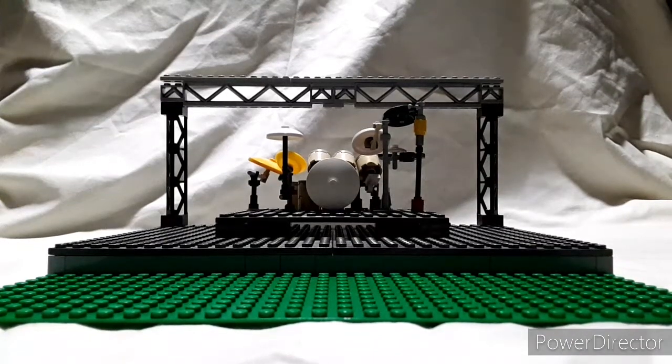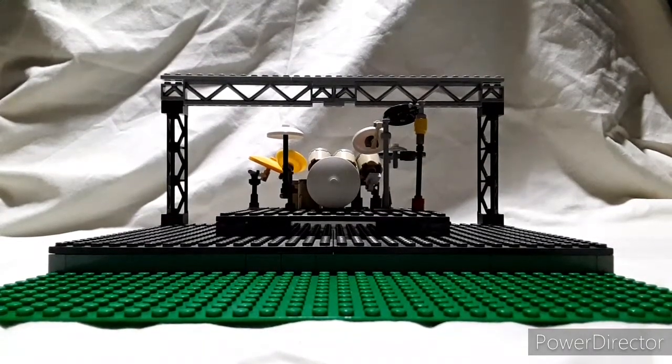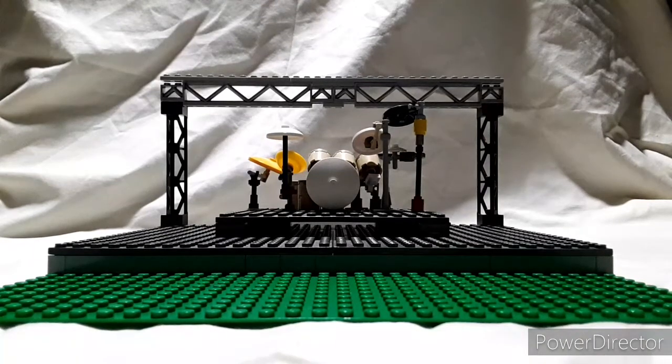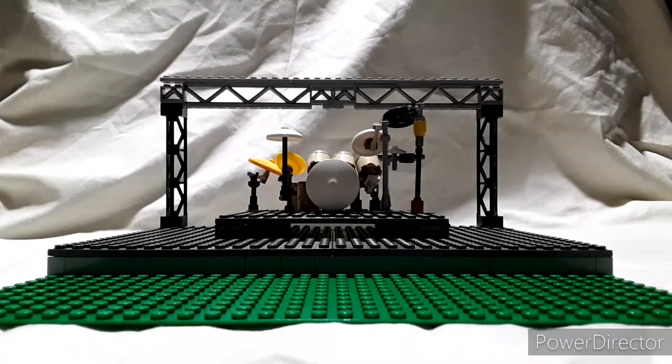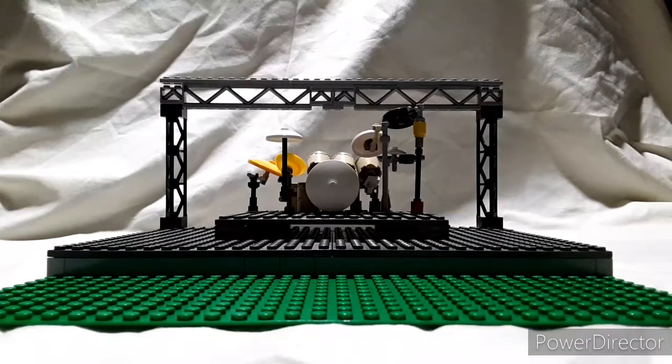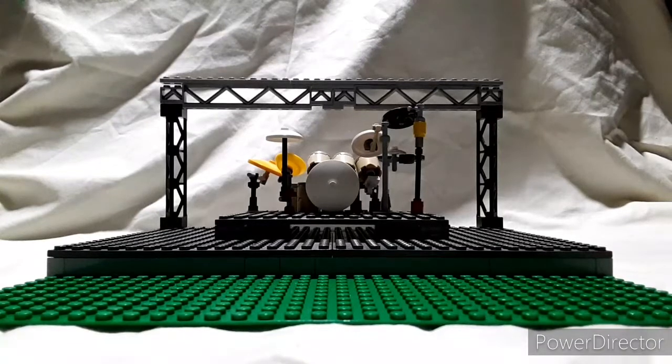What's up guys, Legobilly here. Today I'm going to be showing you this Lego drum kit that I recently constructed. This is a 7-piece kit with 5 toms, a snare, and a kick drum, of course. I'm going to turn this around and show you guys each component and how it's built, and then I'll show you this stage that it's on here. Without further ado, let's turn this thing around and I'll show you guys each component of the kit.